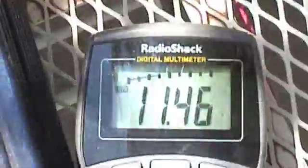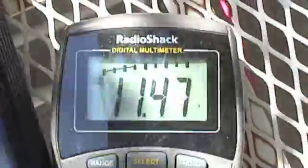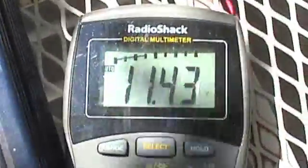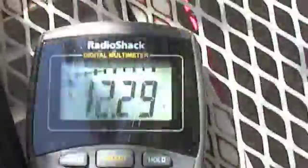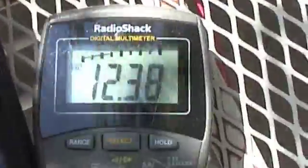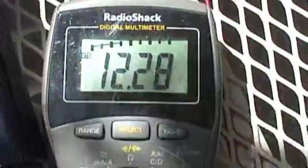I'll turn the TV off and the lamp off, and see what our resting voltage is now. I'm going to turn the inverter off. Let's see where we're at — about 12.3 volts, thereabouts. Now it's going to start charging, but I think that rest voltage was about where it was when we started.